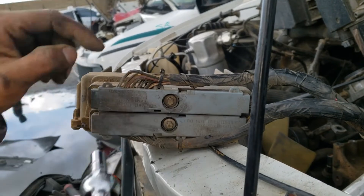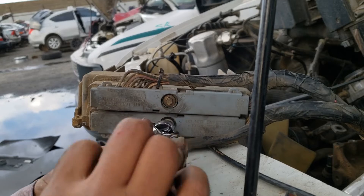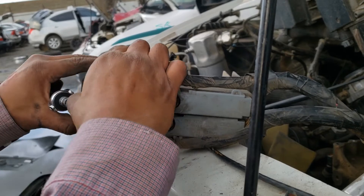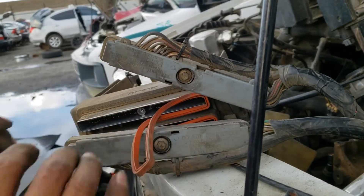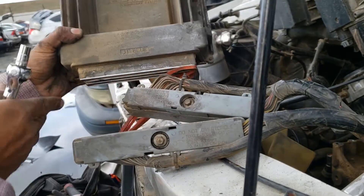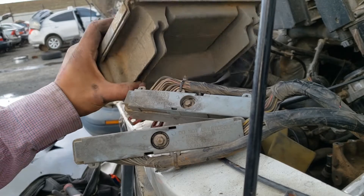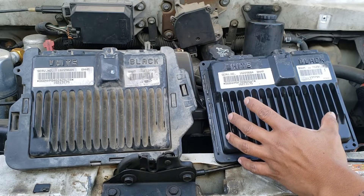These connectors come out with a 7mm. Here we have the bad PCM that was removed from the vehicle and the replacement PCM.